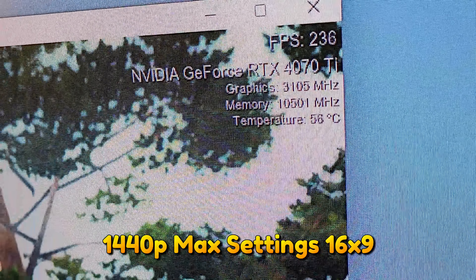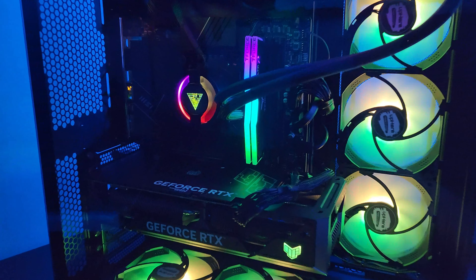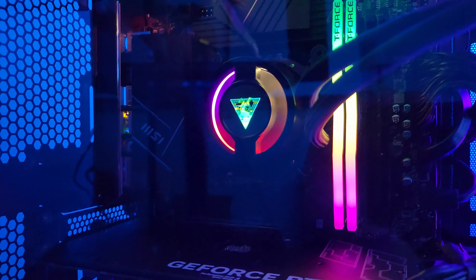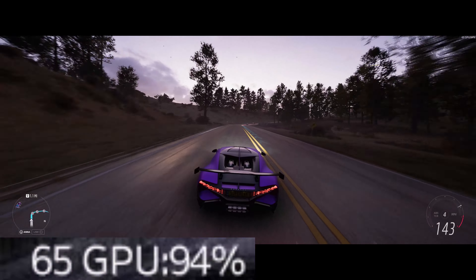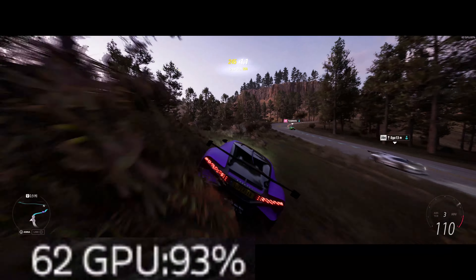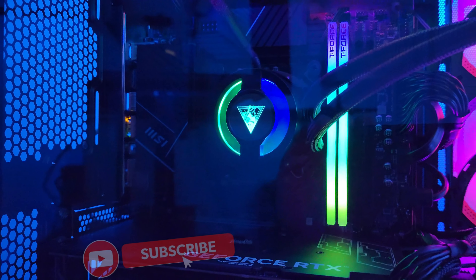I ended up getting the NVMe, the power supply, the fans, the case, etc. on my own. I'm fully aware that 99.9% of the time you put your memory in the A2 and B2 slots on the motherboard. However, this is the only way that it would boot, so I just wanted to mention that at the very beginning of the video.